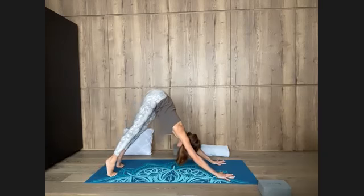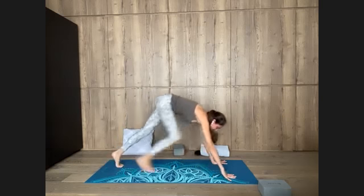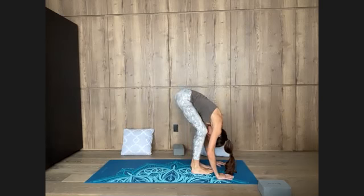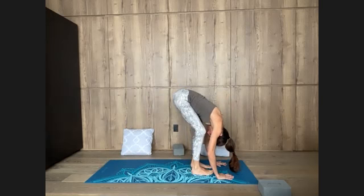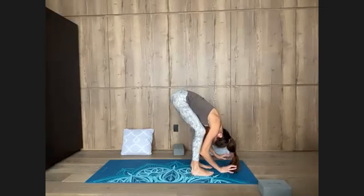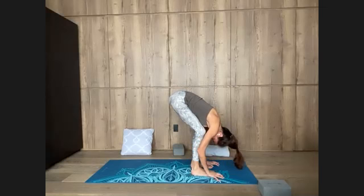Inhale, lift up the heels. Exhale, bend the knees, look forward, step or hop between hands. Flatten back, inhale, fold over legs, exhale, stay. Stay in the forward fold, feet hip distance apart. The back of the body, according to yoga psychology, corresponds to the past. So as we open the back of the body, we're encouraging whatever is in the past that doesn't need to move into the new cycle to be released. Breathe it out, let it go.